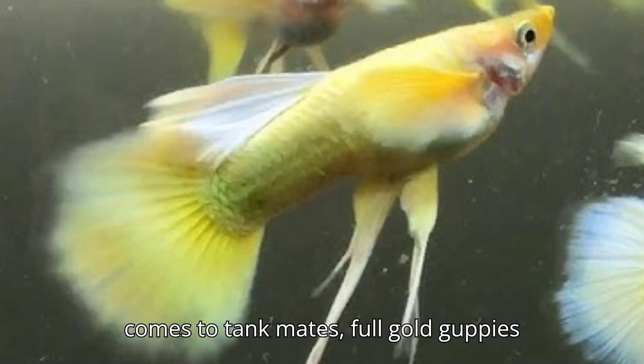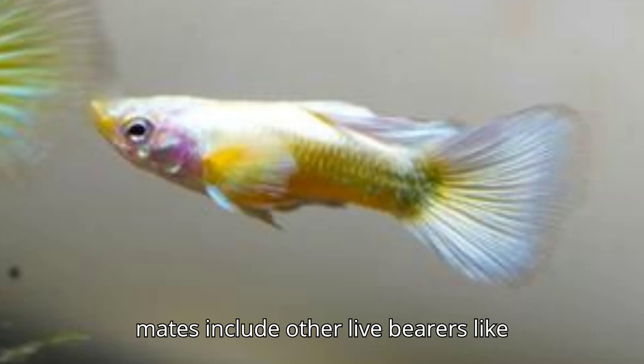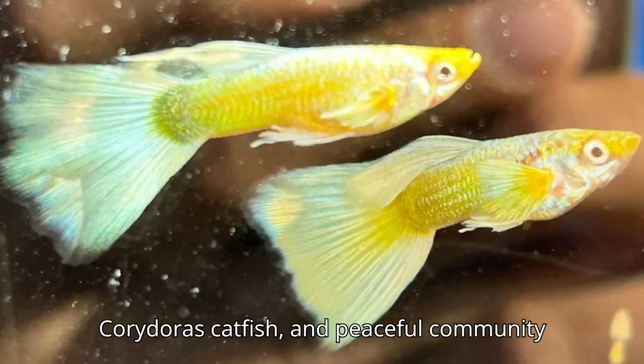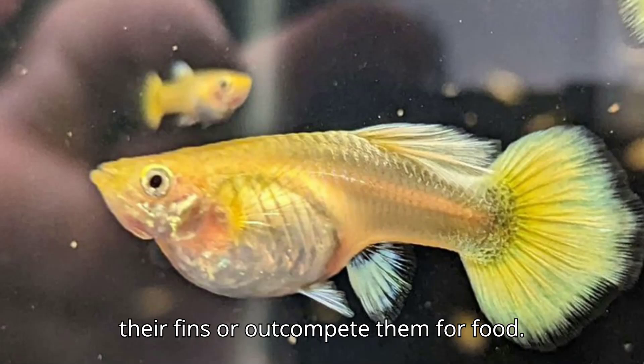When it comes to tank mates, full gold guppies are peaceful and get along well with other non-aggressive fish. Ideal tank mates include other live bearers like platies and mollies, small tetras, Corydoras catfish, and peaceful community fish. Avoid keeping them with larger, aggressive fish that might nip at their fins or outcompete them for food.